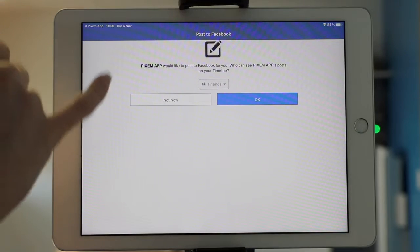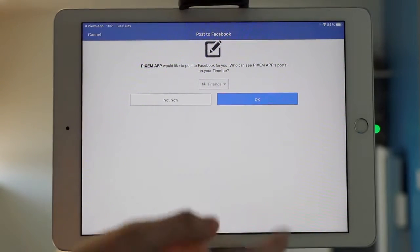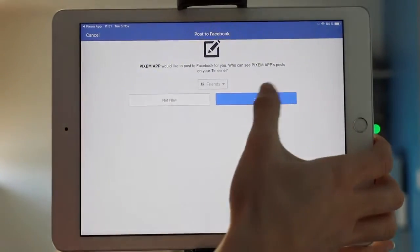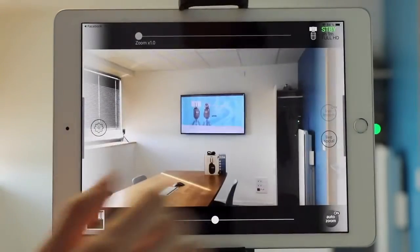Then you need to select who is going to see your video. Once you've selected what you want, just press OK. And then all you have to do is go live.